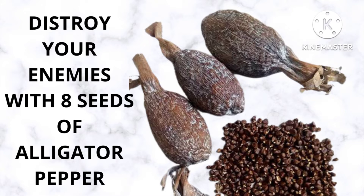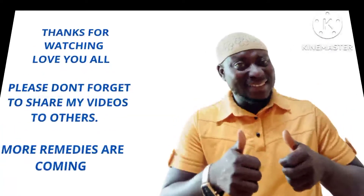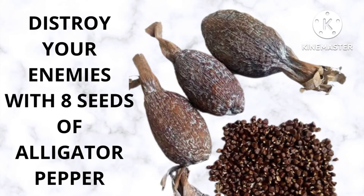Then you will have seven seeds of alligator pepper remaining. Hold the remaining one in your left hand. You don't have anything to do with the one in your left hand — just hold it, because the one we want to use is the one in your right hand.